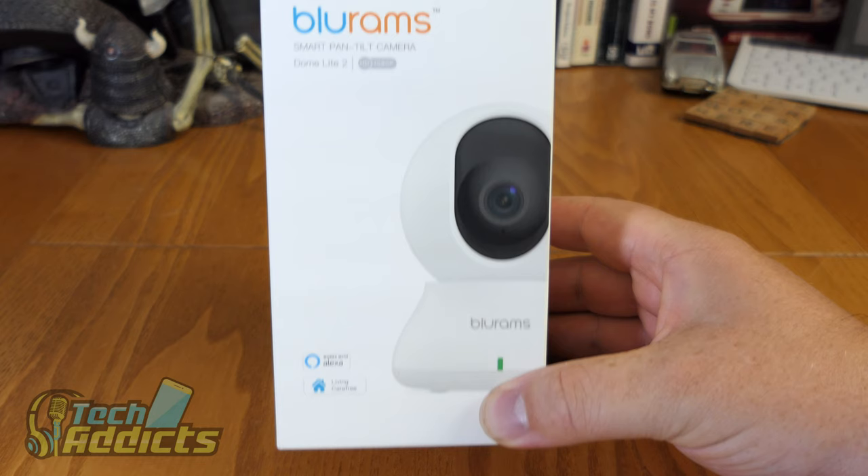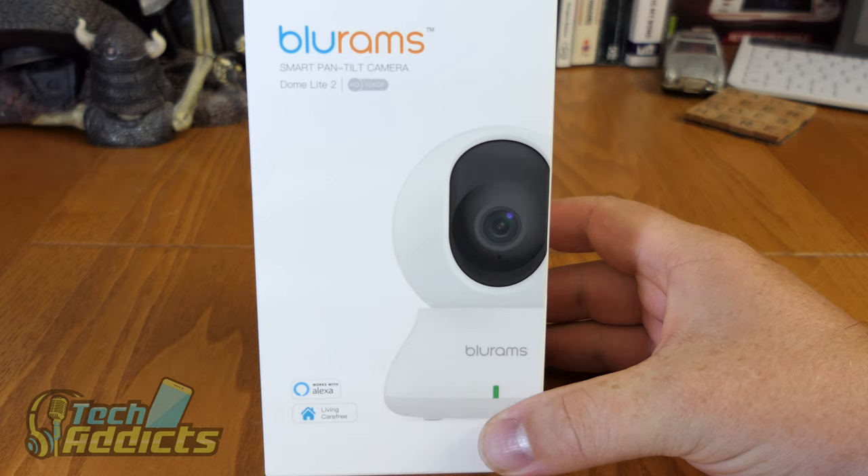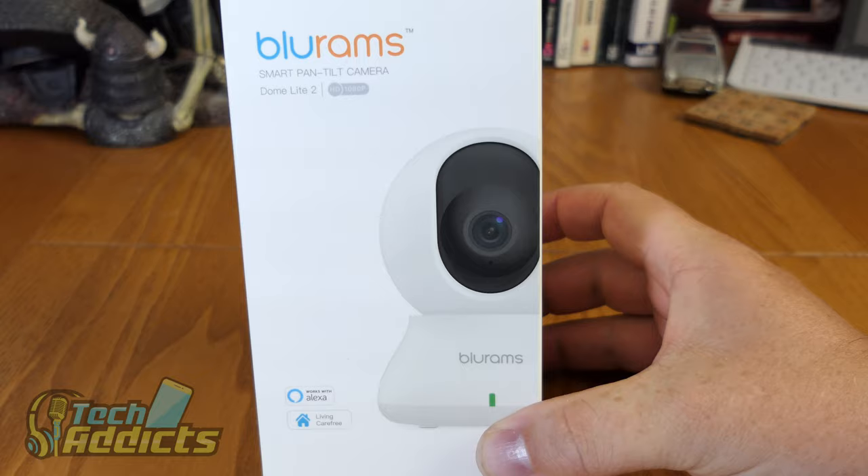For full disclosure, this was sent to me by BlueRams - and kudos to them - because I did give them a bit of a scathing review of their doorbell. But they seem happy enough for me to have a look at this, so they must feel pretty good, pretty confident that this is a top notch piece of kit.